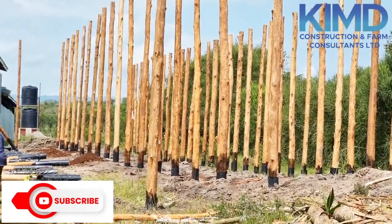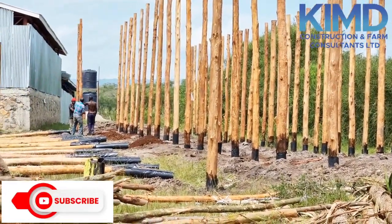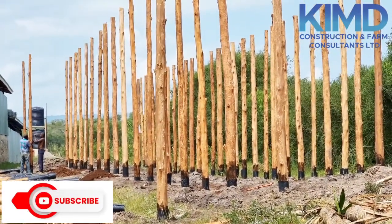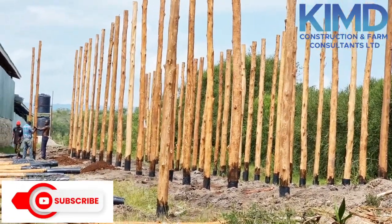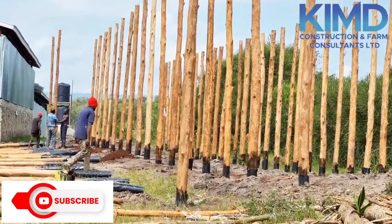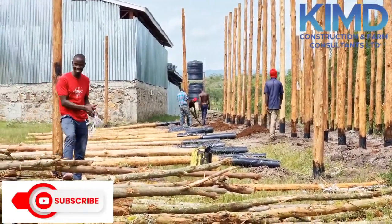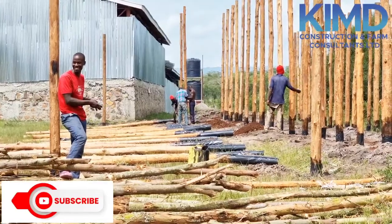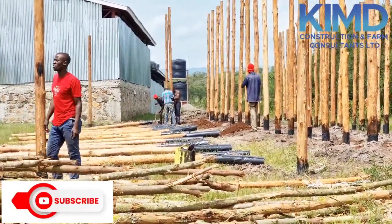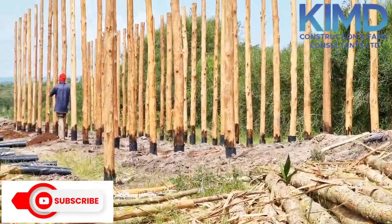We need to protect our poles from termites and other insects that might come to them. Secondly, we have to protect our poles from rotting. The wetness of the soil might cause the rotting of our timber. With those measures in place, our timber or our poles can last for long.